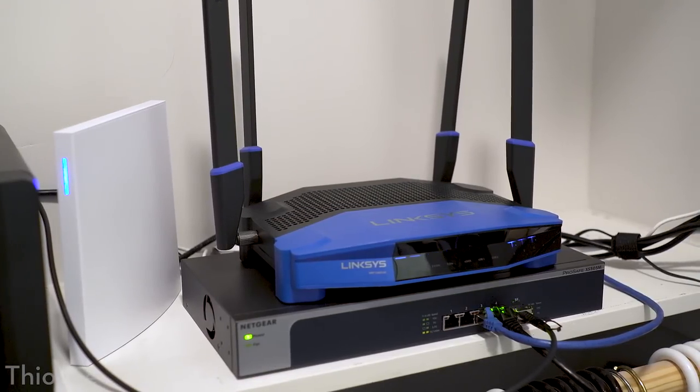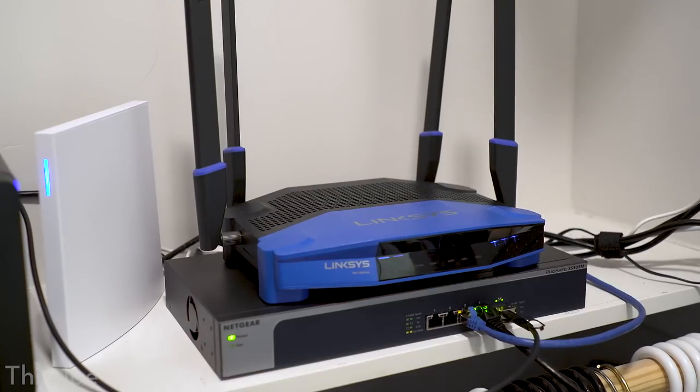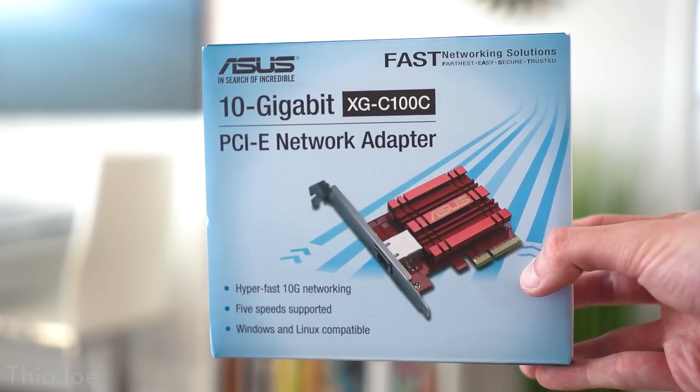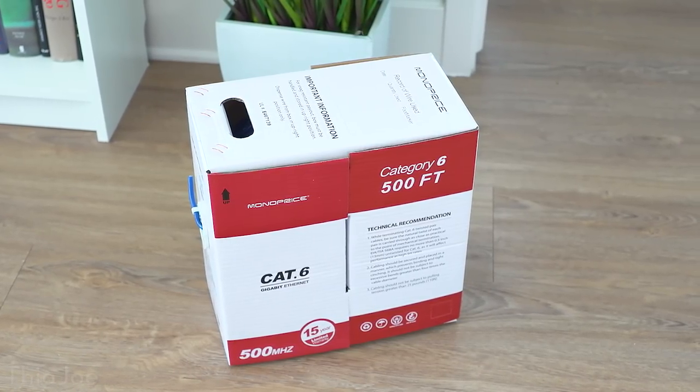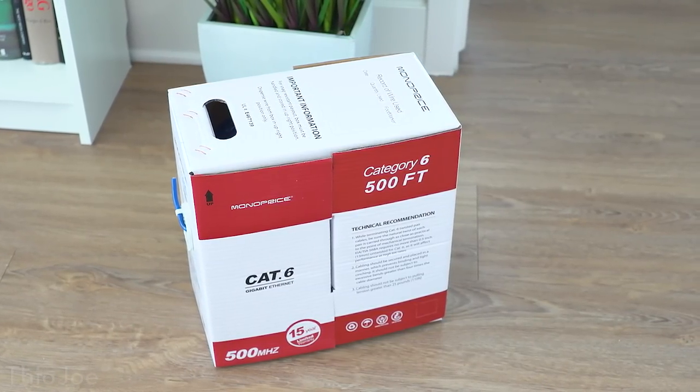After buying a bunch of different equipment — a switch, a 10 gigabit network card for the computer, and even 500 feet of Cat6 cable to run — after all was said and done, I realized that the way the apartment is constructed, it would literally be impossible for me to run that cable. So I thought: instead of wasting all this equipment or returning it, what if I tried to do Cat5e at 10 gigabit?